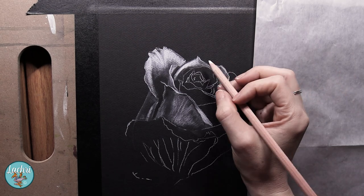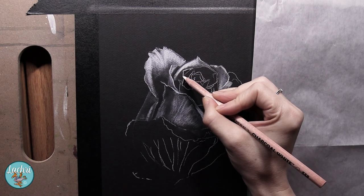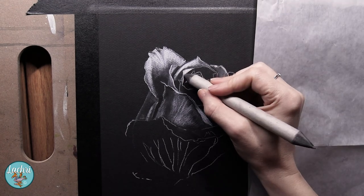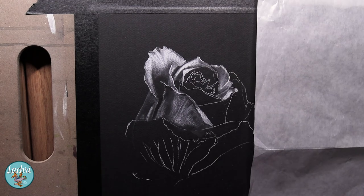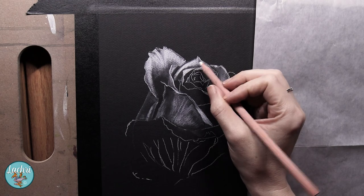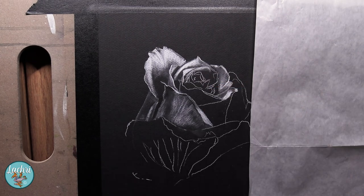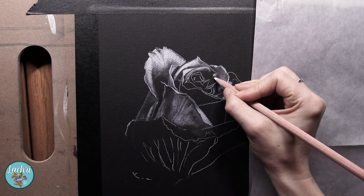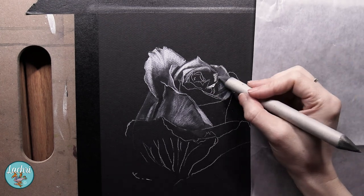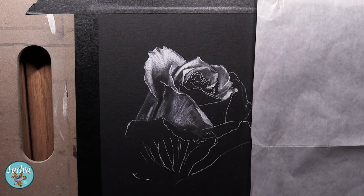Working zone by zone is going to help you pay attention to details without being overwhelmed, especially in the case of a rose with so many folds and petals. If we start rushing through that, we miss things and it ends up being a mess. So break it up into one little zone and just focus on that zone. One thing I used to do for students who struggled with this: I would take a piece of paper, cut out maybe one or two square inches, do the same for their reference photo — and that's all they could see. It's really just an abstract shape at that point, but in the end their entire piece would come together and look super realistic.